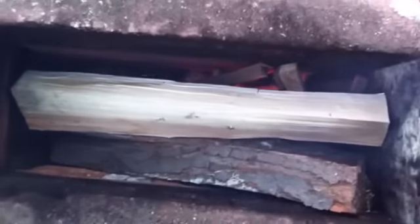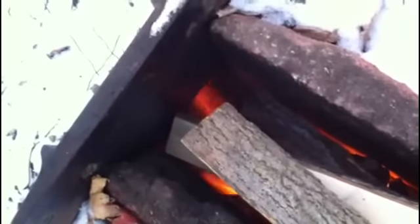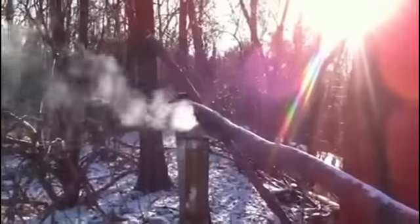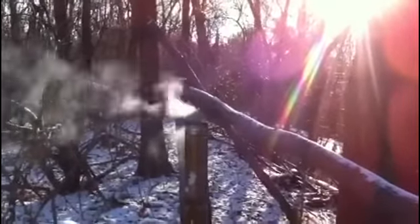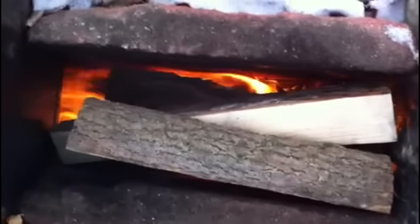I'm going to turn the camera off for a minute; once the fire gets going I'll turn it back on. All right, the fire's only been going a couple of minutes but you can see it's already drafting through the ground. Very little heat and smoke is coming up toward me — it's all going into the ground. The chimney's already warming up. Once the fire gets good and hot there should be no smoke coming out of the chimney. At this rate I might not even need to put the cover on it.